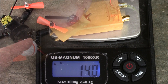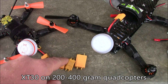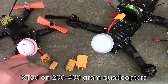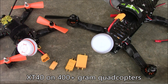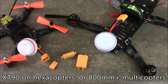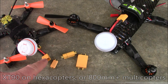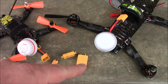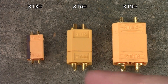On smaller quads from about 200 to 400 grams, I'd recommend XT30s. If you're using something like most 250s or 180s, which are in the 400 to 500 gram range, I'd recommend XT60s. I'm not going to swap all my connectors just to change sizes — I want all my batteries to be the same so I can use them across all my quads.